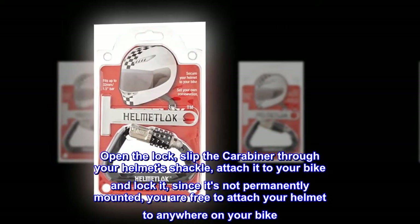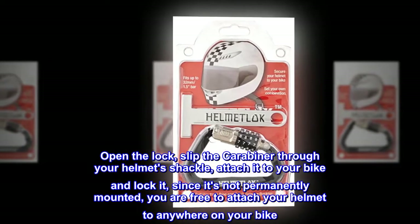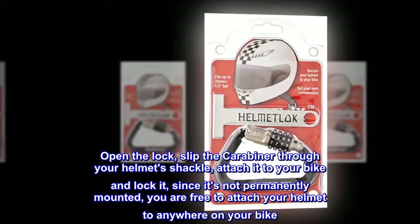Open the lock, slip the carabiner through your helmet's shackle, attach it to your bike and lock it. Since it's not permanently mounted, you are free to attach your helmet to anywhere on your bike.